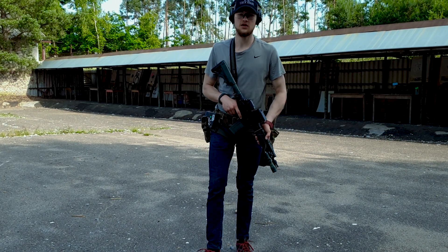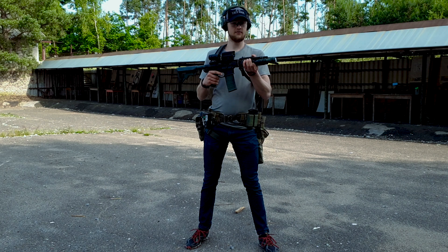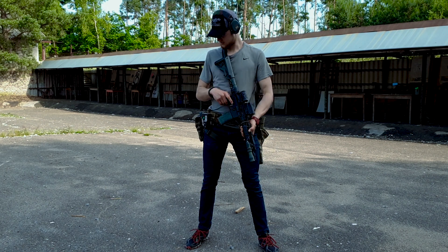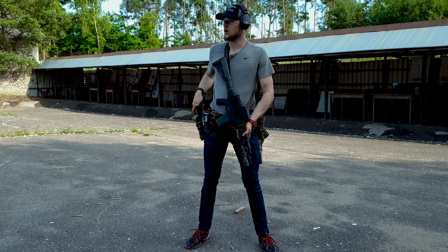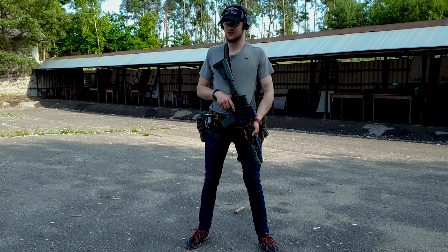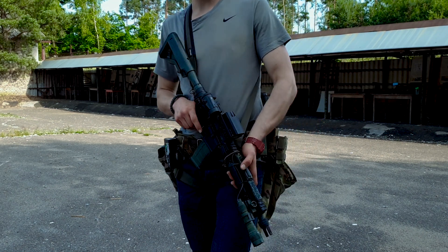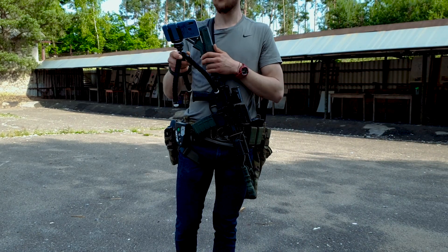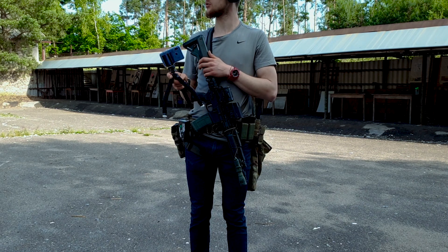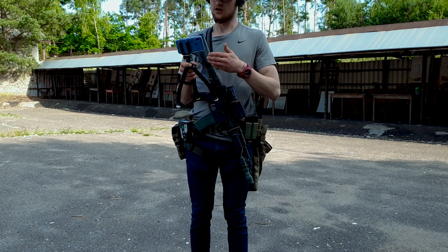Welcome guys. At today's training I'm going to do some stuff with my rifle — it's an 11.5 inch Daniel Defense — and my Glock 19. Today I am able to do some movement, so we will see. I also have two cameras today so I'm able to capture my hits and you will see.